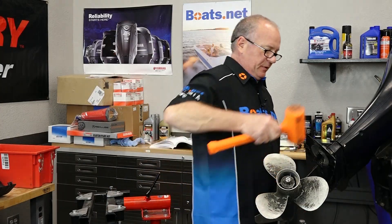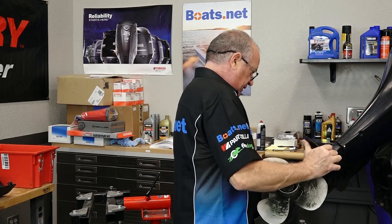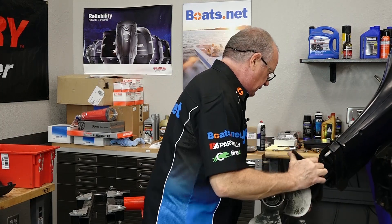We're gonna give it just a little bit of a love tap. Let's see if she'll rock out of there. There we go.